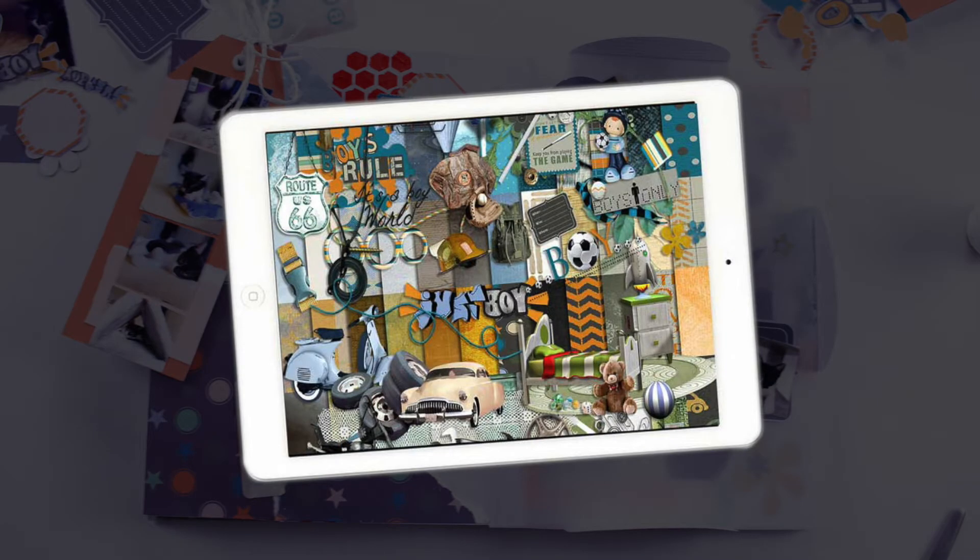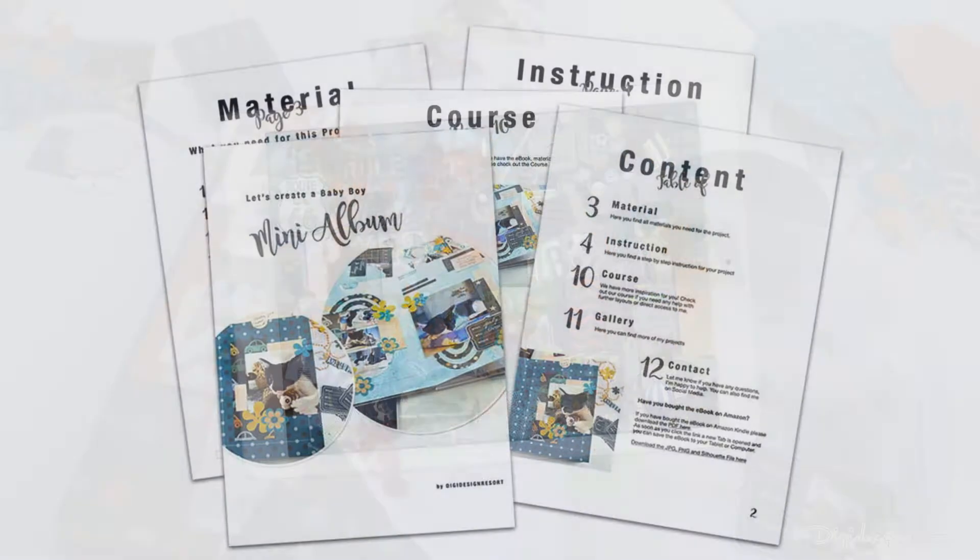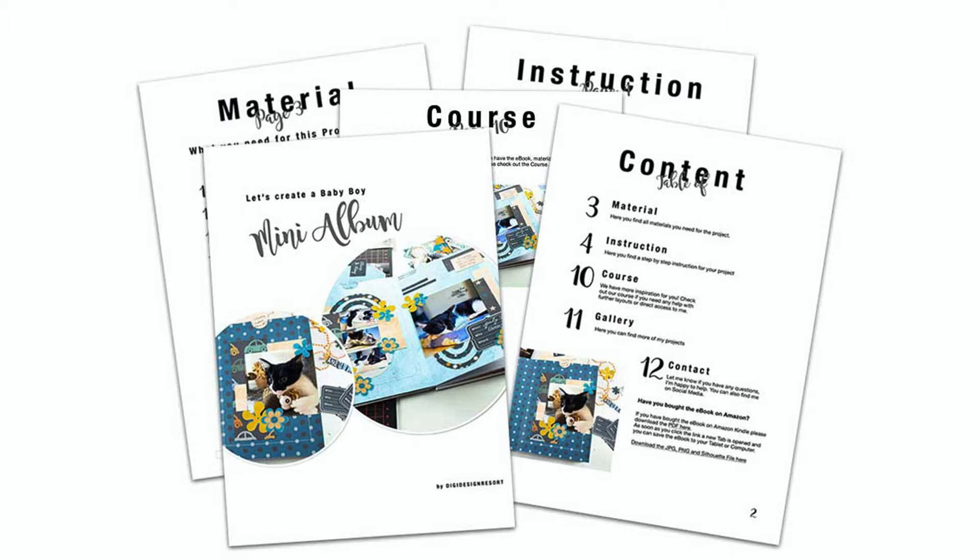For this scrapbooking layout and the entire mini book collection I'm using the It's a Boy's World Scrapbooking Kit. Don't worry, you don't have to resize all the elements and papers. You will find a link below this video — I have already done all that for you so you can start right away.